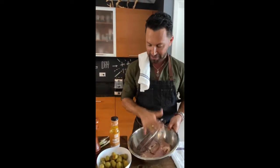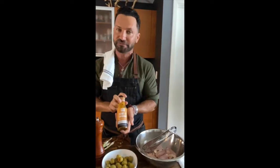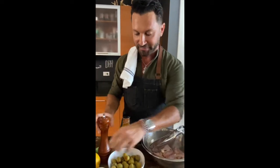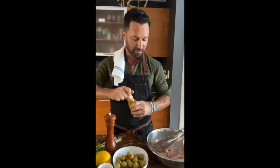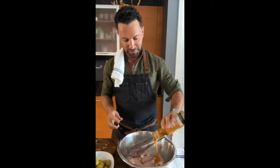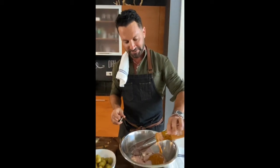We have here boneless, skinless chicken thighs. The Hint of Arisa Bold Palette dressing will provide all the flavor we need. Other ingredients are green olives, lemon, scallion, salt, and pepper — that's it. I'm going to use about half a cup of this amazing dressing.